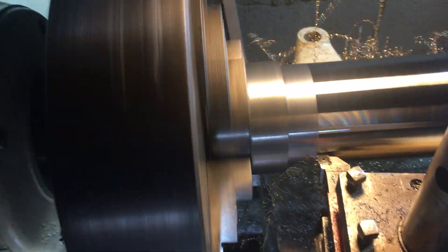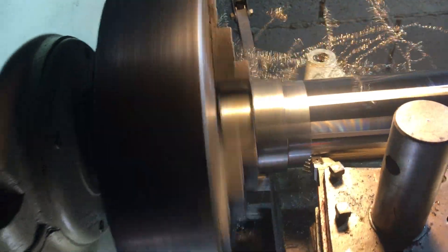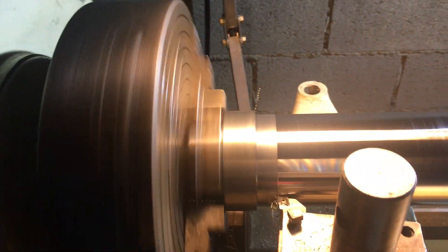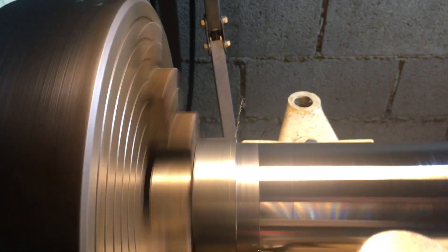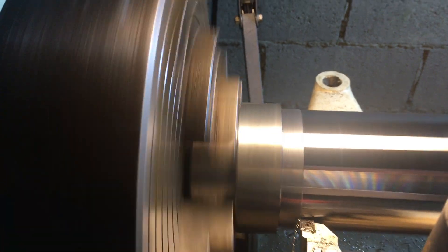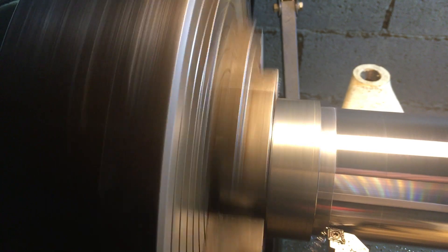We're not cutting as much there. I did have to reset it again — I can see that swarf's going to be a nuisance. There we go, about the way.